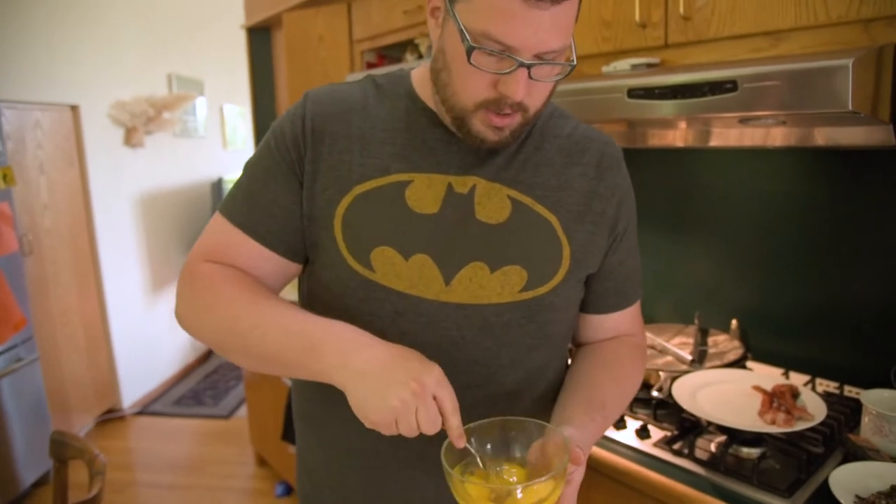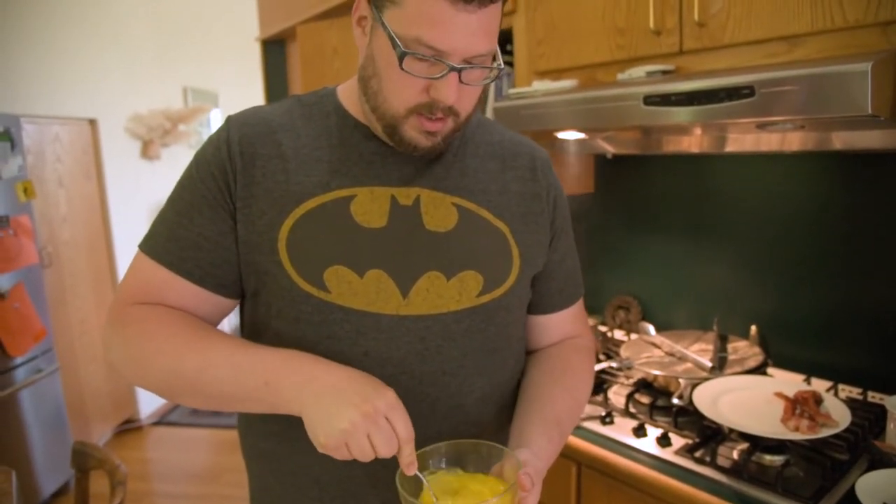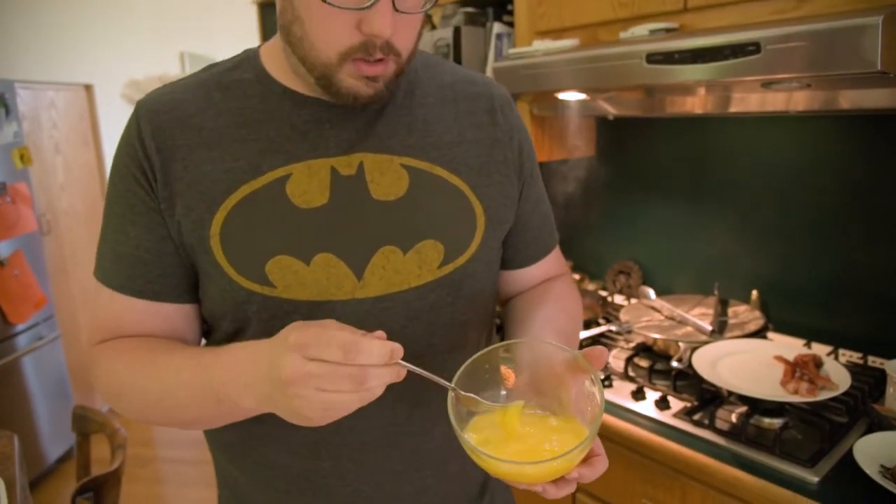Sorry the camera keeps wandering somehow. Get a fork and beat those eggs up real good. I also use chopsticks a lot too, but the fork works just fine. Going to look about like that.